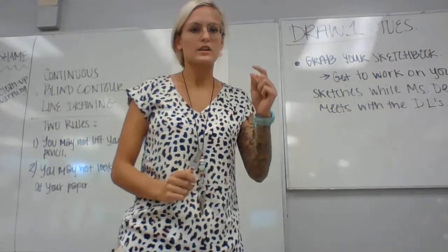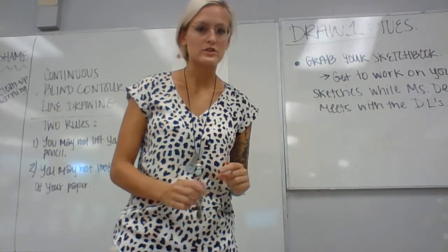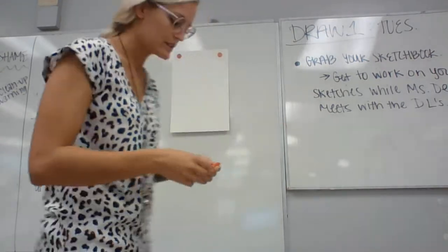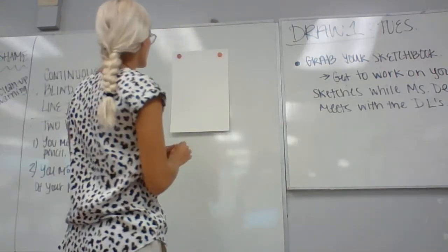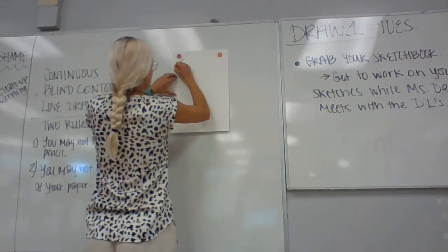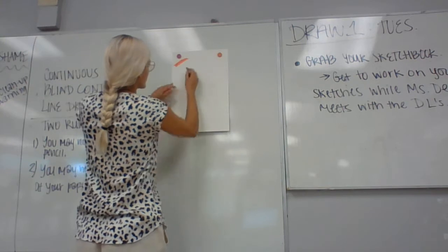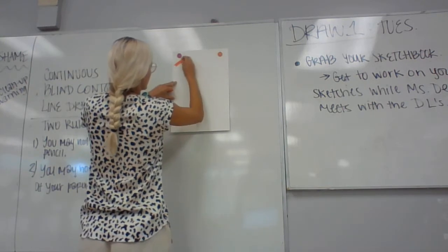I'm not looking for you to copy the little summary of how to do each box — that's there as a resource for you. But in case there's any confusion, I wanted to do a quick demo. So hard pressure is simply going one direction, pressing very hard, and then you can layer another color, pressing really hard.